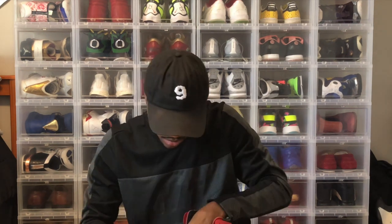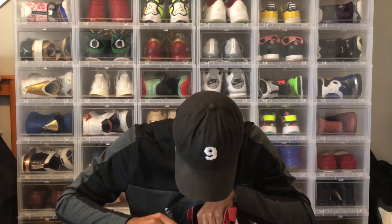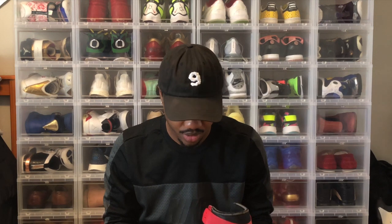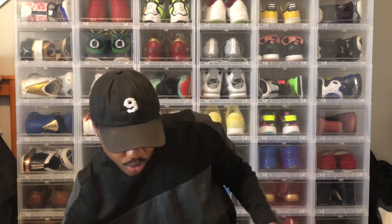I'm gonna put the sign on the back like some band-type stuff, because that Off-White logo kind of looks like an X. I'm gonna take this off and flip it around — yeah, that's dope.